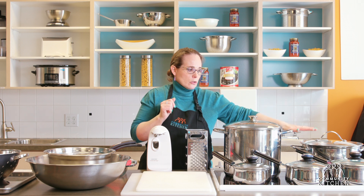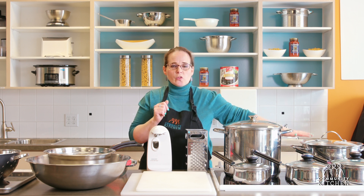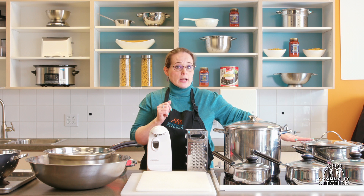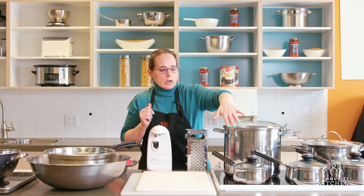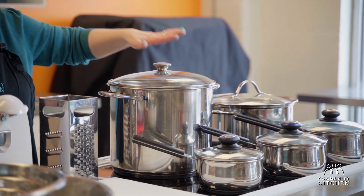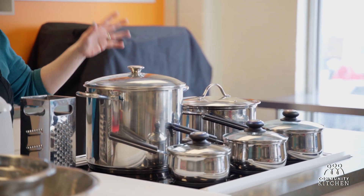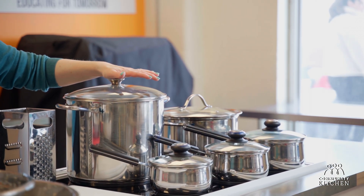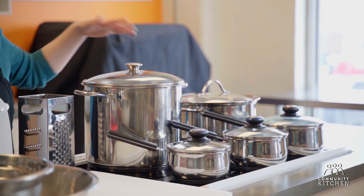Getting one that's a little bit bigger than the largest one that comes in the set is going to be good for things like soups, stews, chili, and spaghetti sauces. The standard set pots are good for cooking pasta, potatoes, and heating up soup. This pot here is called a stock pot and it's made exactly for things like chicken stock or beef stock. However, I do have a stock pot at home and I use it for things like chilies and soups as well — it just gives you a little bit more room.